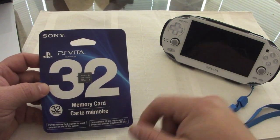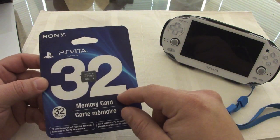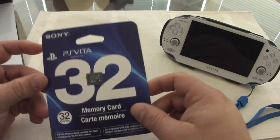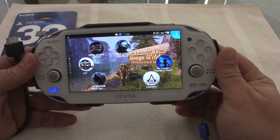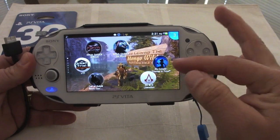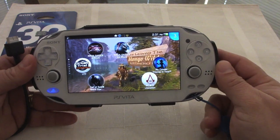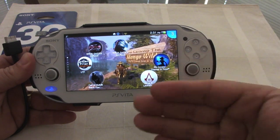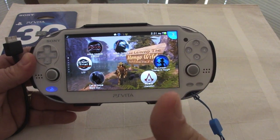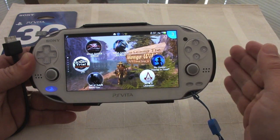Also in this video I'm going to back up my PS Vita to my MacBook Pro and then restore everything to the new card. Just before we start, make sure you delete any apps or videos you don't really need, because the fewer things you have on your card the faster the backup is going to be.